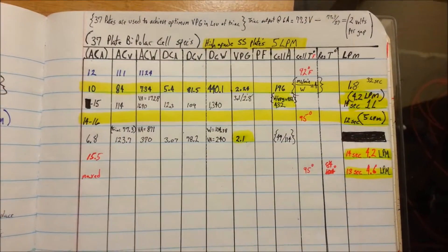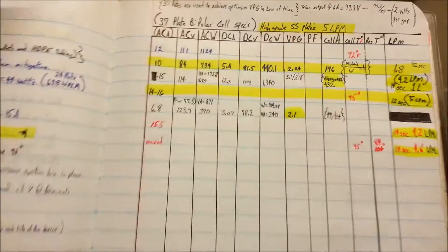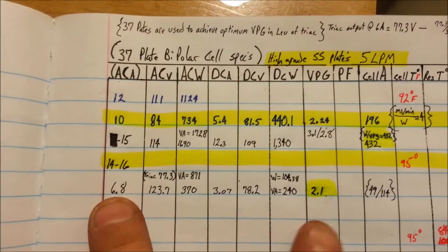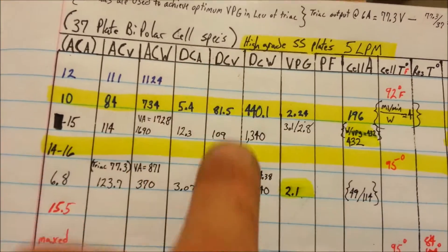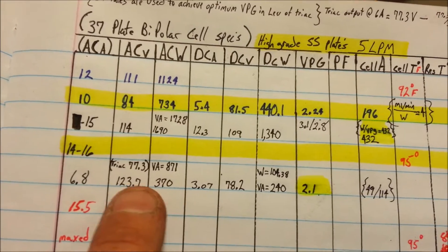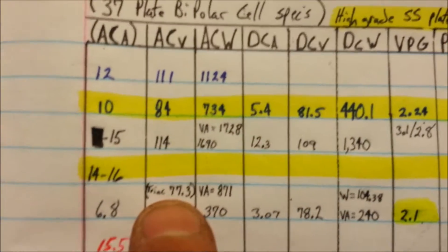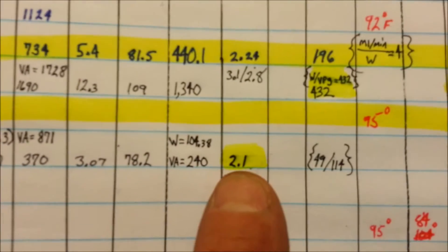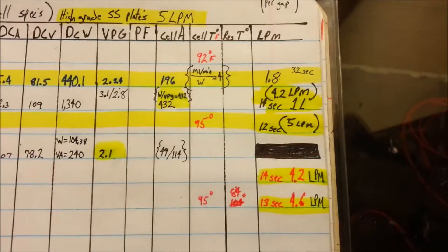These are the specifications of this new design — that would be this plate right here. This is a 37-plate cell, for the simple fact that typically I run at about 6 amps. At 6 amps on a triac, the voltage coming off the triac is going to be 77 volts, and that puts me right at about 2.1 volts per plate gap. This cell will crank out 5 liters per minute.